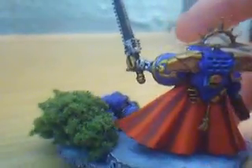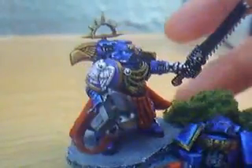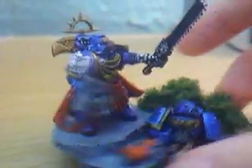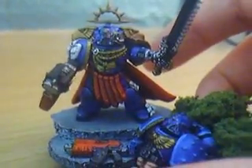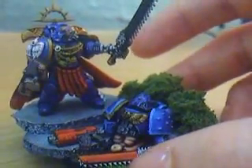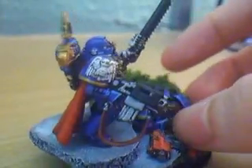I went for a red cape as more blue wouldn't work and any other colour wouldn't really go with the blue, so I went with a red cape. I didn't paint his weapons red as I thought it would be too much red on one model. Normal Space Marines do have red weapons, but he's got a red cape and a red loincloth — there's just too much red on one model and too much red on the whole base, so his weapons stay black.